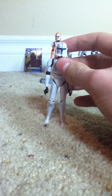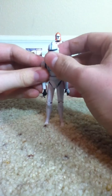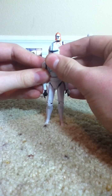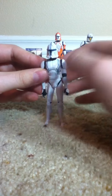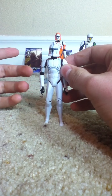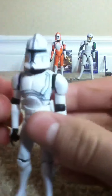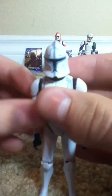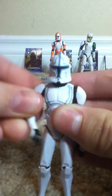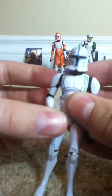If you guys know what the articulation is for the Commander Stone sculpt, we'll do it anyways. Starting off, he has a ball joint head. Sadly, no removable helmet. Hopefully we may get a Phase 2 one of this guy. He has ball jointed shoulders, ball jointed elbows, and swivel wrists.